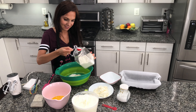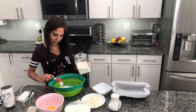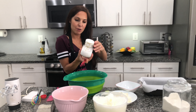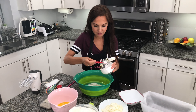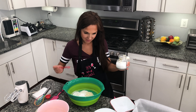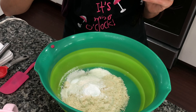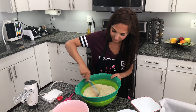One, two, three, and four. We need two teaspoons of baking powder, and a pinch of salt. Now let's mix it together until all the ingredients are combined.